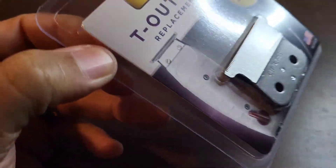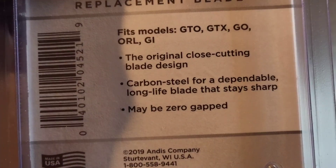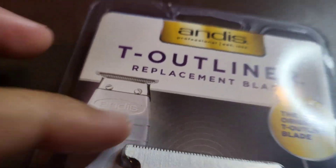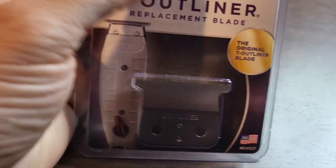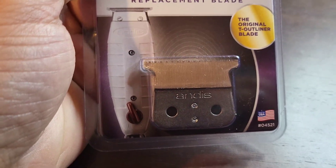I'm a big fan of the Andis T-Outliner, I've been using it for years — many, many years. The thing is real sturdy, it holds up, it's great. But the other day I dropped mine and it chipped, so I bought a new blade. It's amazing, I've been using these for years. This isn't a review, this is just a how-to on replacing it.